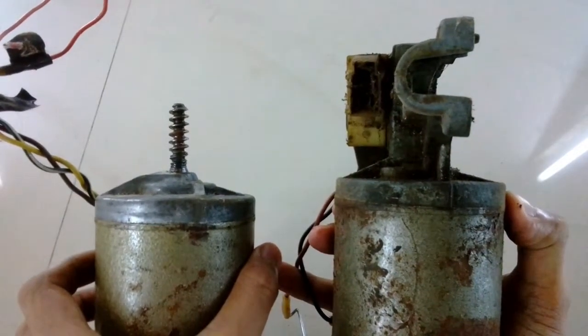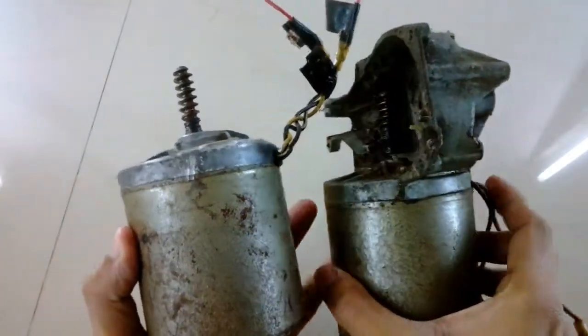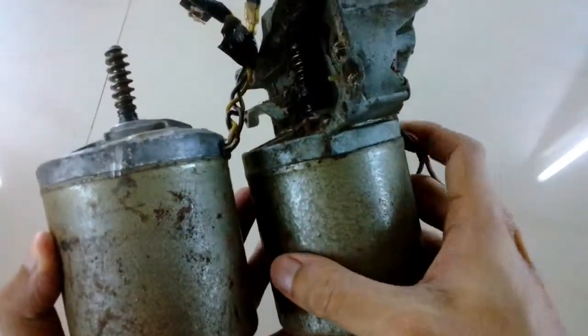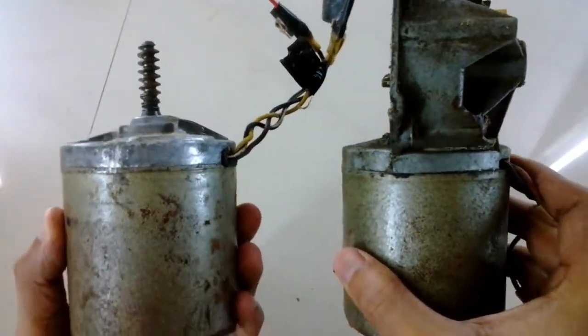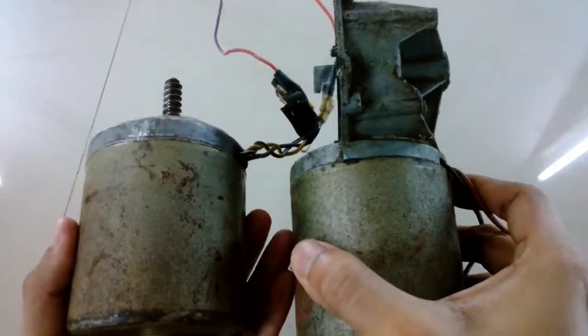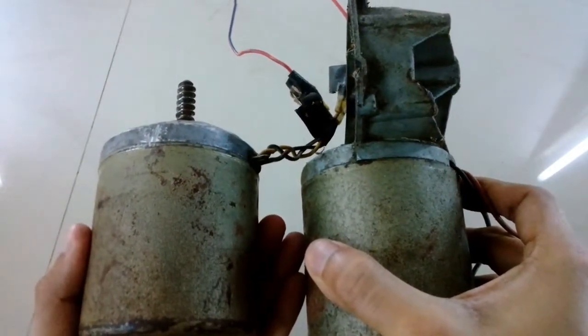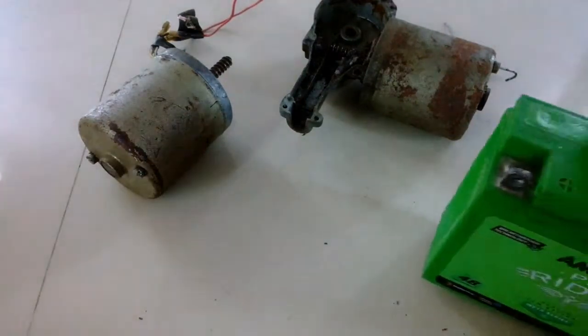If you are interested in these types of motors, you can simply look for them in a junkyard or an old resale parts shop. The motors of choice are wiper motors and radiator motors. Now I'm going to run these motors to see if they are working.